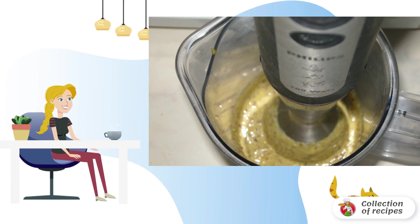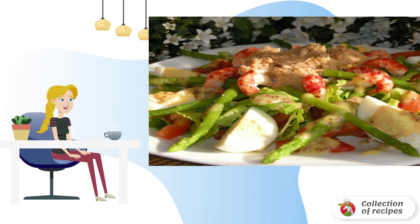Add 2 tablespoons of olive oil and a few drops of lemon. Boil the asparagus, tear the salad with your hands, spread lettuce leaves with tomato strips on a large plate.